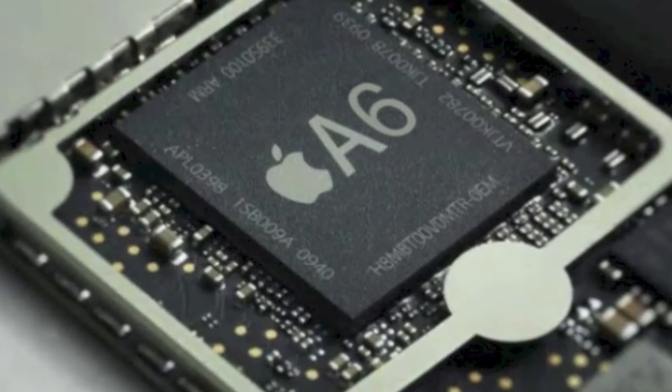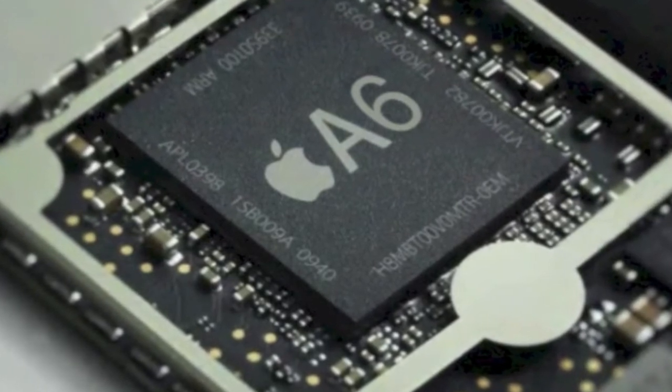In terms of internals, it does have an A6 chip inside, which is going to allow you to run games that are a little bit more technical, a little bit faster, a little bit smoother. That's pretty much it for the major changes. If you want to find out about all the changes, you can just go to the Apple site and have a look.